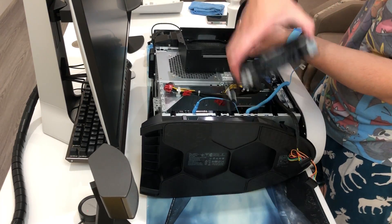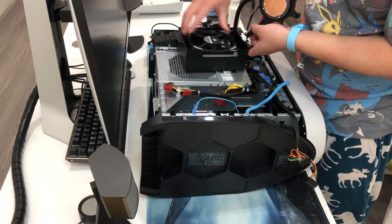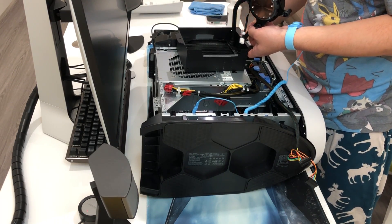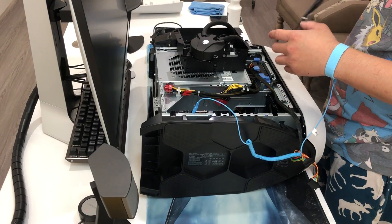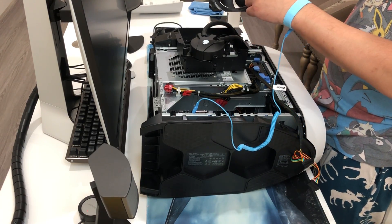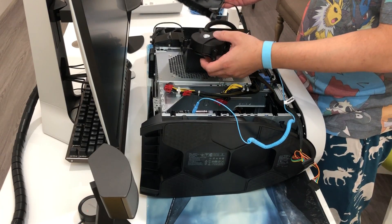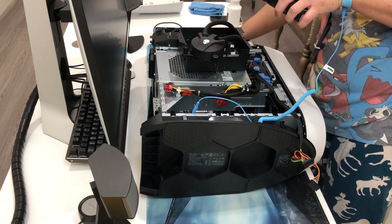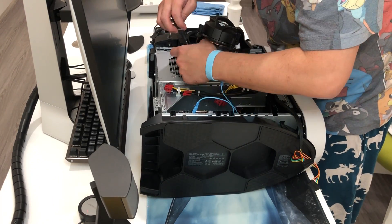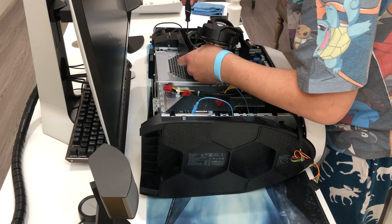We want to put in the new fan. Now we want to line up the screw holes. In this part you need to orient it so the fan sucks air in — put it so the label is facing up. Put the screws in and then put it back in place. Make sure it's tight otherwise you will have a rattling sound.